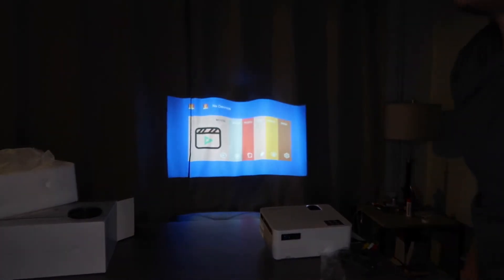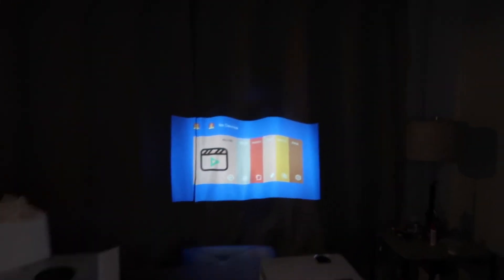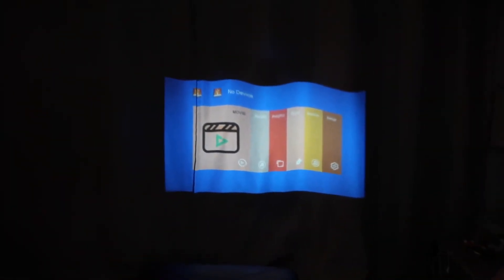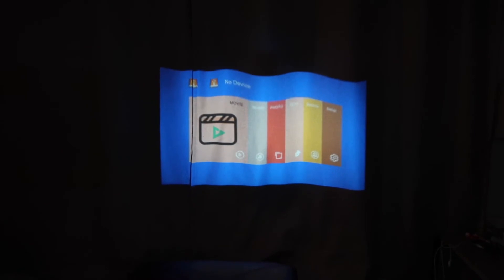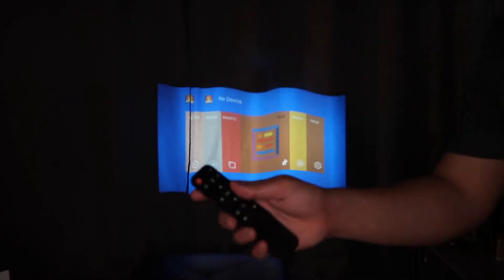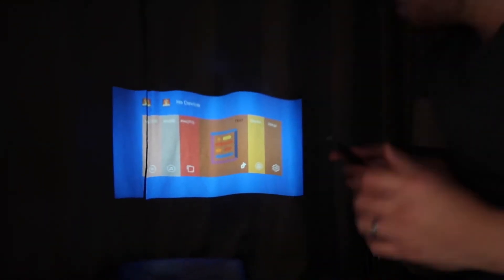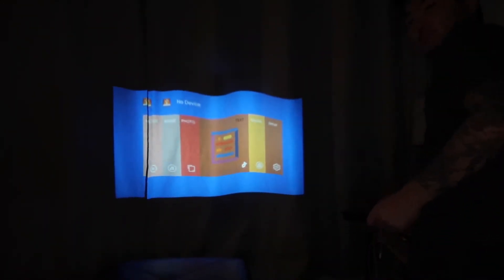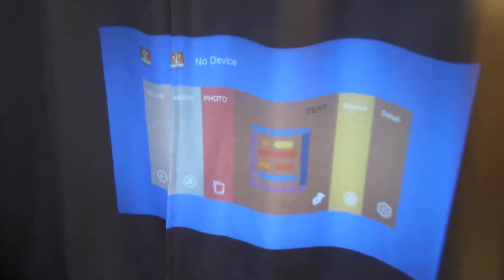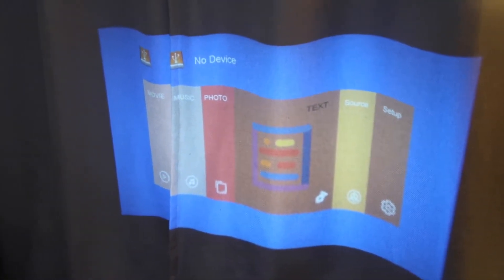Oh my goodness guys, it is super clear — can you see that? I want to show you that it's really clear. Just using the remote control — it is super clear, clear as a day, guys, I swear!